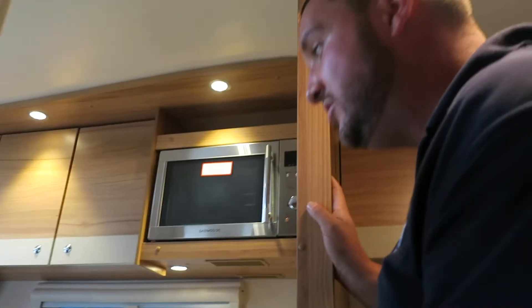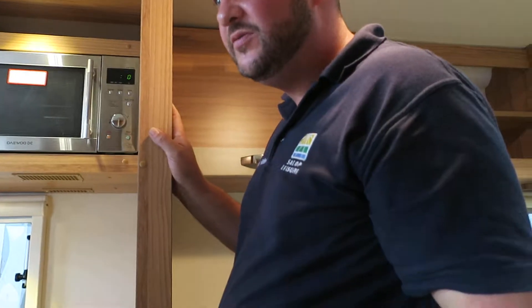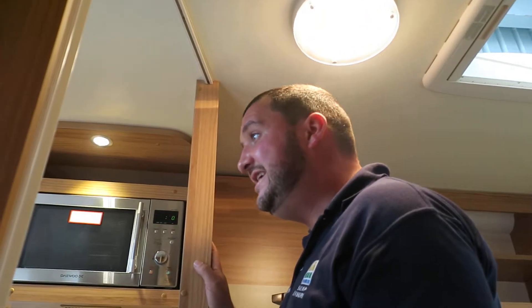Once you've done your kitchen sink, then move on and do your bathroom and your shower as well. It's as easy as that.